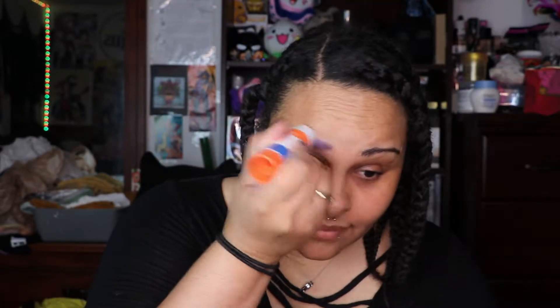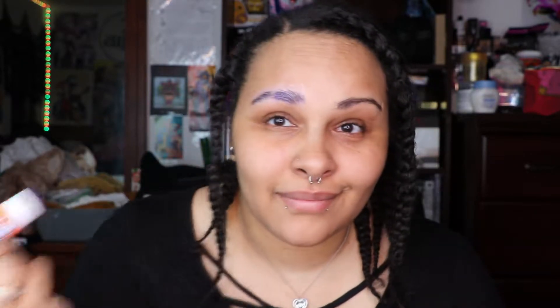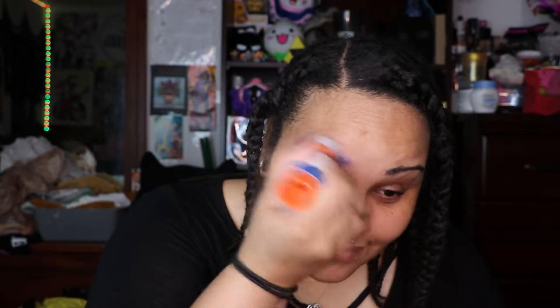So first I'm going to start out by blocking out my brows, and all I'm going to be using is a stick of Elmer's glue. I'm also going to be going in different directions, making sure to coat each bit of hair, and I'm pressing it into my skin. I'm also going to do this to the other side. You want to do this about two to three times, and you want to make sure that you let it dry down.